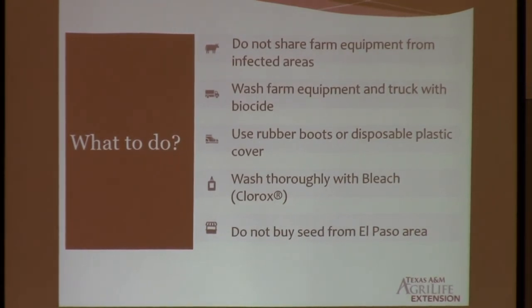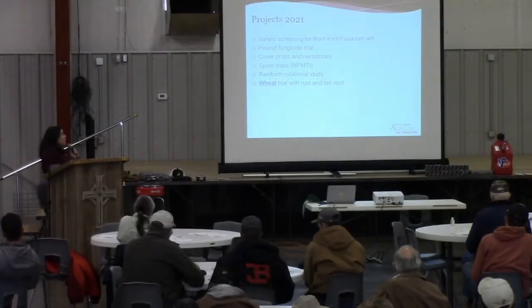And then the last one, number five: do not buy seed from the El Paso area. El Paso is a known location, and because it's seed transmittable, we just don't want to bring it here in any form.